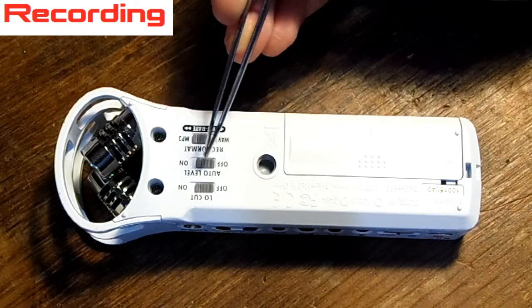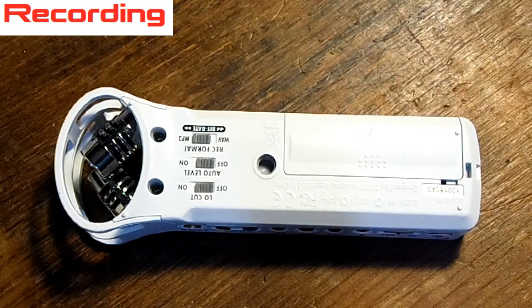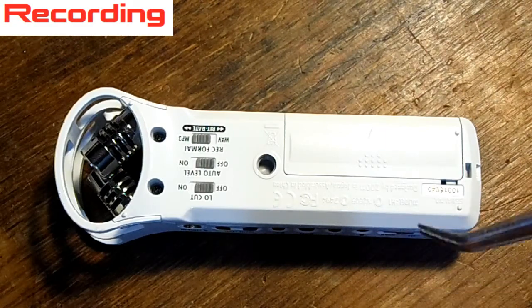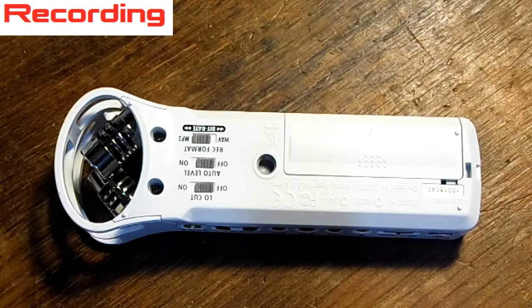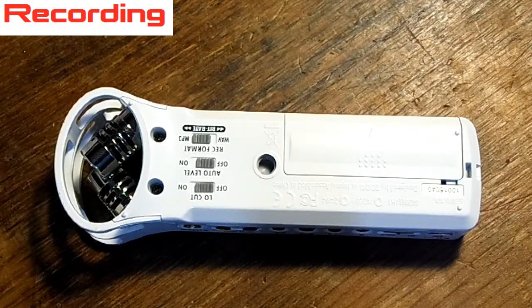We can have auto level, which you can have on or off. On the side you can adjust the recording volume to whatever you want, or you can just tell it to do it automatically. Unfortunately I found that the automatic level is a little slow and doesn't really react fast enough to really do anything, so it's better just to do it manually. And the low cut — I'm not really sure what that does. I'm thinking that maybe it doesn't allow sounds below a certain frequency, so for instance static. The low cut would cut out everything below a few decibels, so you could remove a lot of the background noises.